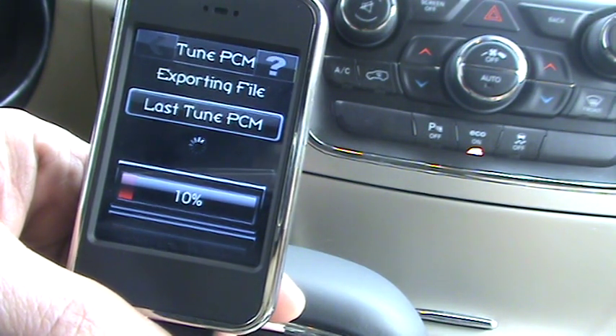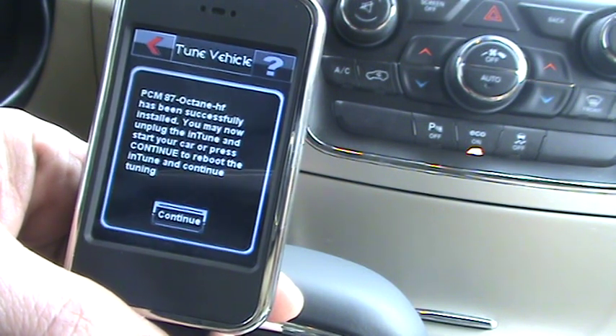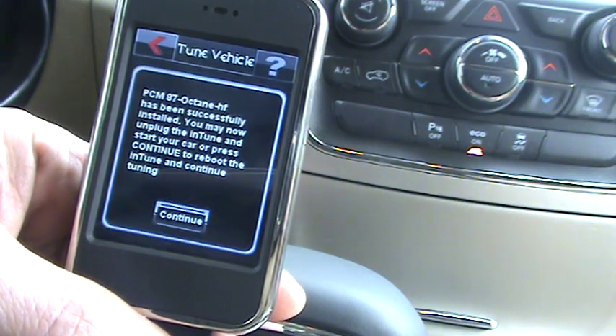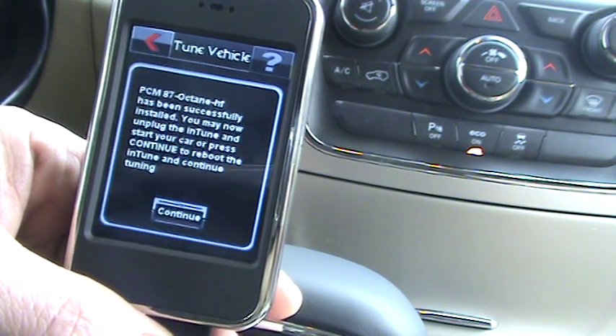It's making a copy of the last tune written, and now it's complete. At this point I'll go ahead and turn off the car and unplug the tuner. The custom tune has been loaded.